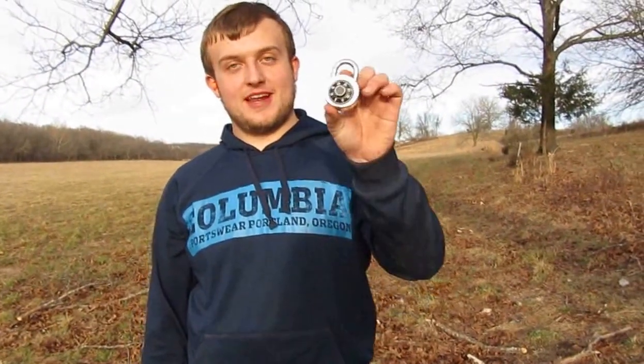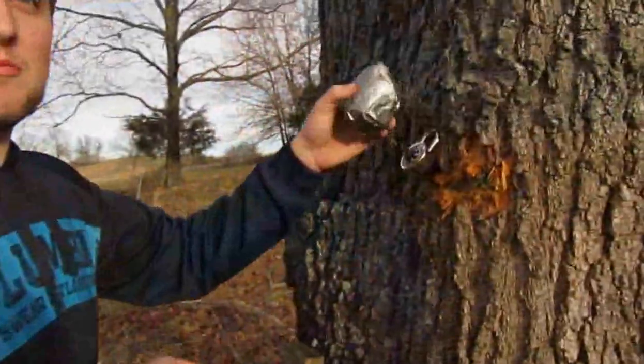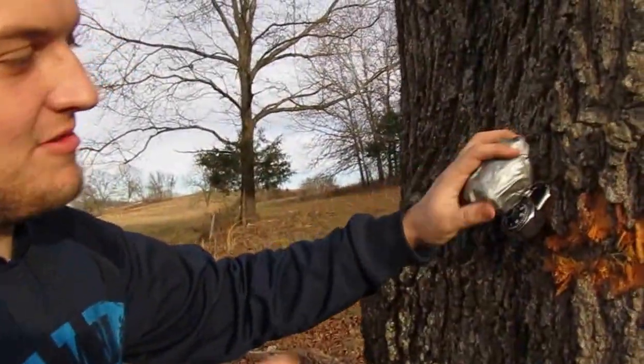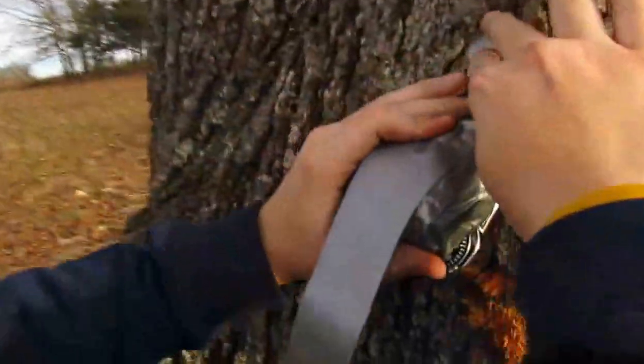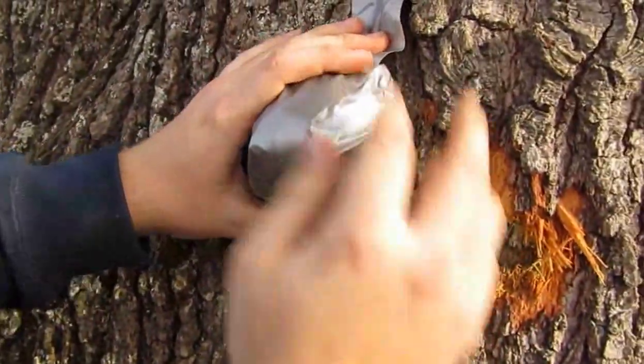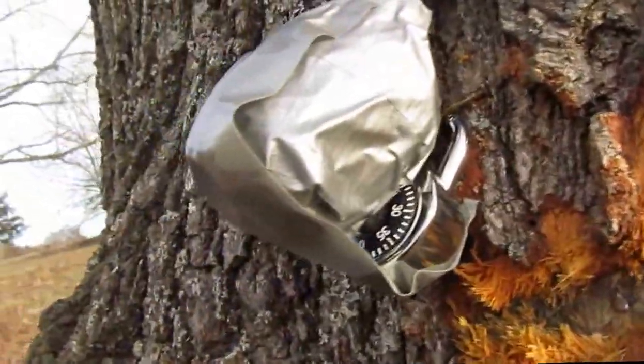Next up we got a lock versus a little bit of homemade Tannerite. I'm gonna put it right on top of the lock so all the force goes straight into it and pushes it into the tree — that way nothing flies away. I'll tape it on there, put some more tape on it to make sure it works. I'm predicting this is gonna blow that lock into little bitty pieces. But our last try with this small amount of Tannerite didn't do very much, so who knows — we'll see.